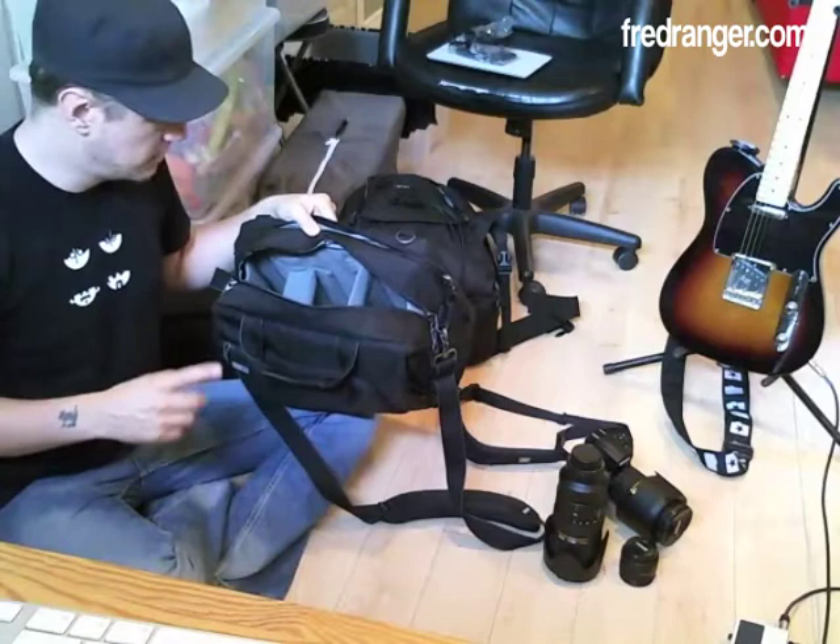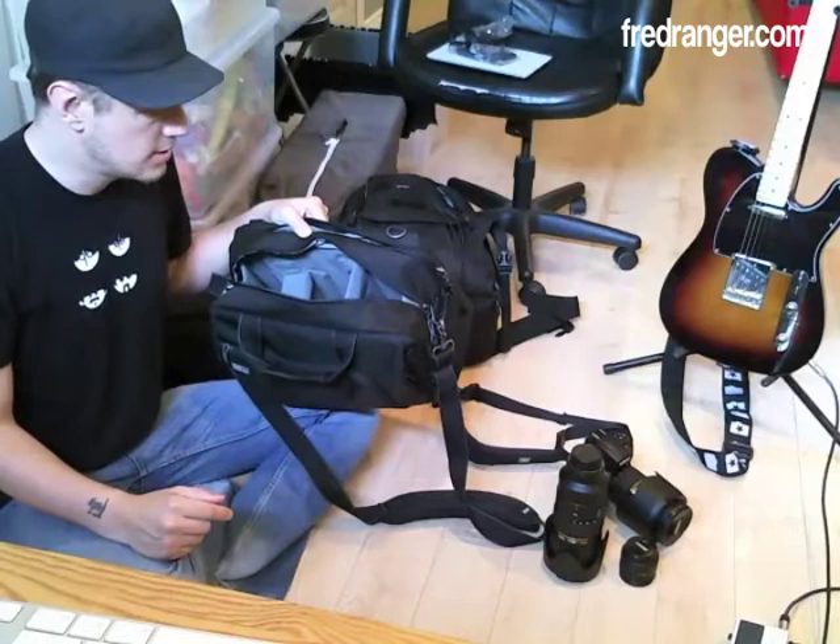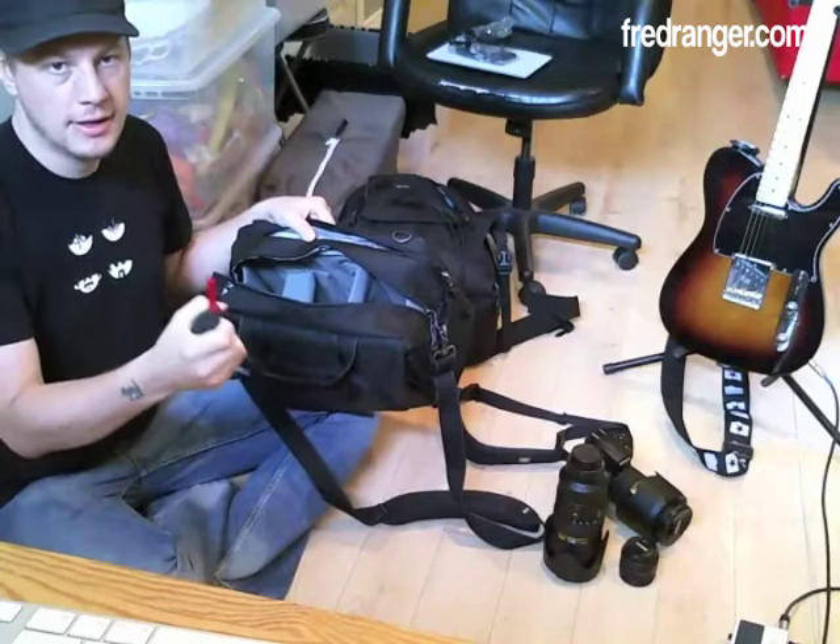That's it for the lenses. I would have loved a wide angle, but I think with 24mm on a full-frame body I'll be able to take some wide shots, so we'll see. I'm also bringing the little rocket blower to keep the lenses as clean as possible.